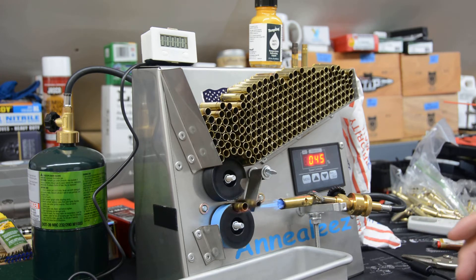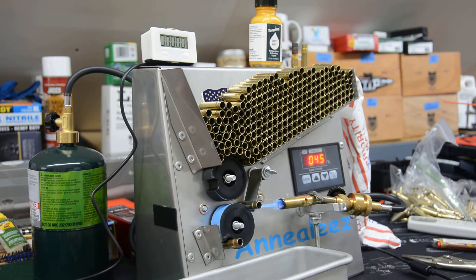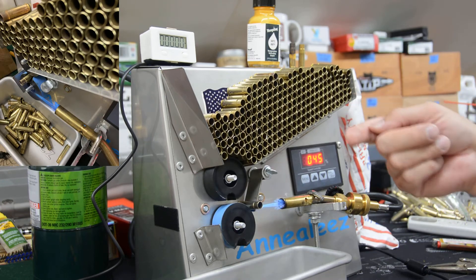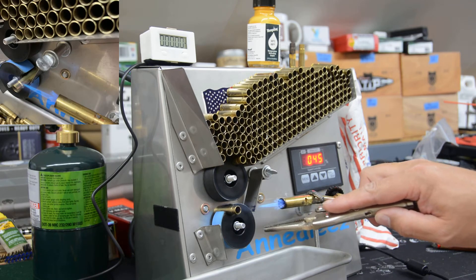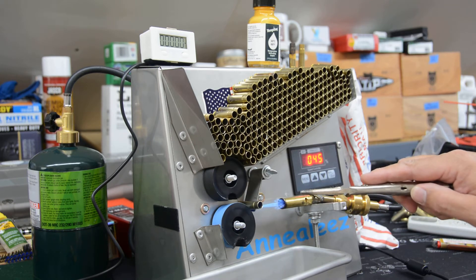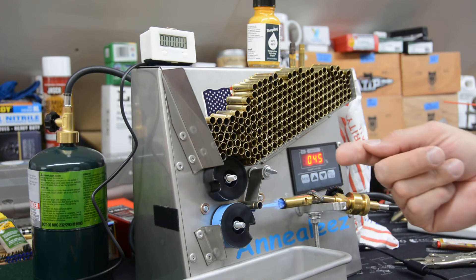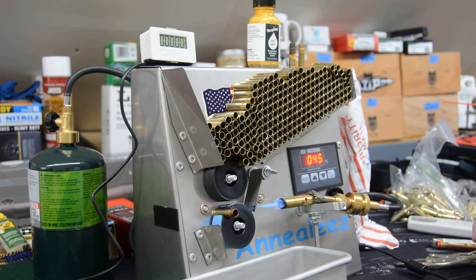Setting up the 300 Blackout on the same machine — we have the Anneal EZ counter. Here's a problem though: this is the small wheel setup, and these bigger cases are conducting a lot of heat back to that wheel. I have the torch pointed as far away from the cases as I can, but if you look you can see right at the entrance of the Anneal EZ wheel that it has actually melted the face of that wheel just a little bit. That's not good — I'll have to repair or replace this wheel. I may put a spacer behind it to push everything out and get the case away from the wheel a bit more, because there's only so much you can do to control this heat.